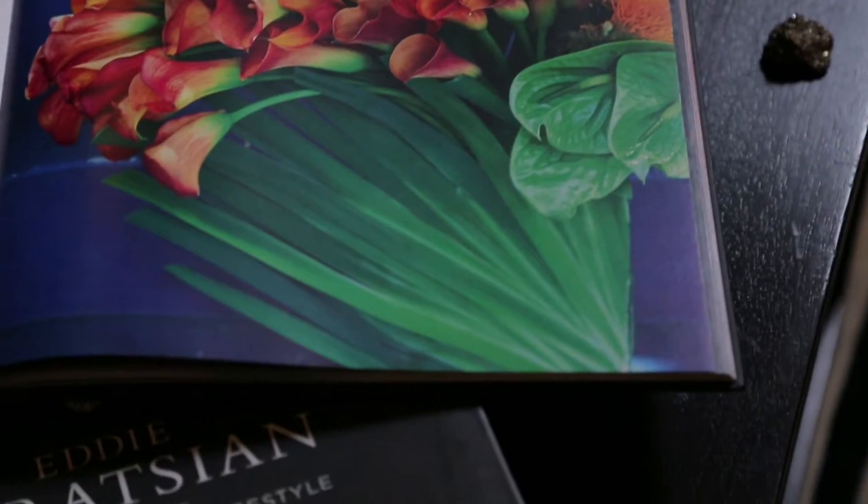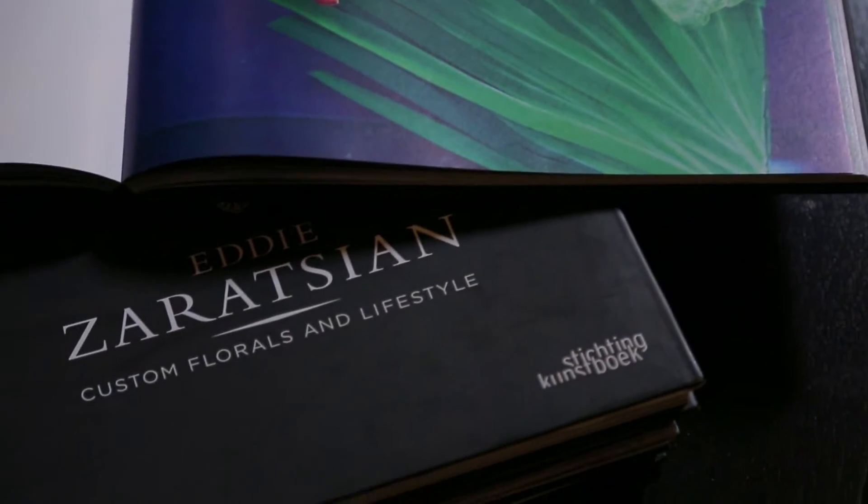Hi everyone, my name is Eddie Zarazian. I'm a floral designer. In today's episode, I'm going to be showing you how to make an arrangement called Tuscany Terracotta. Let's go back into my workshop area and I'll show you how this is done.